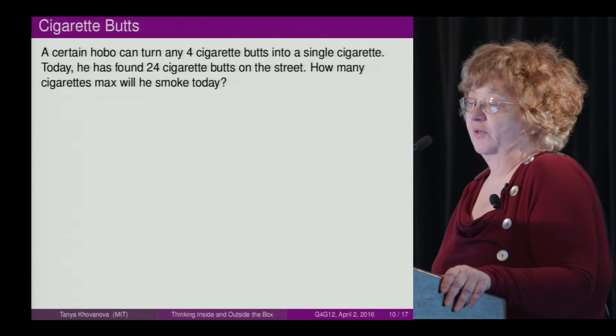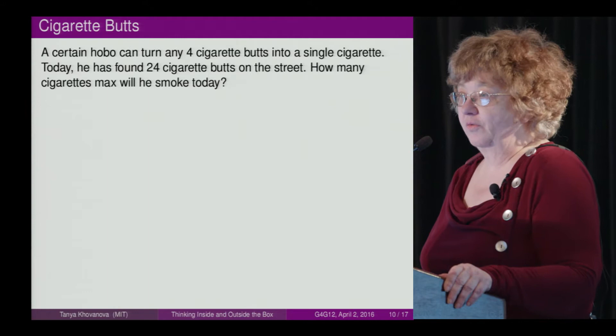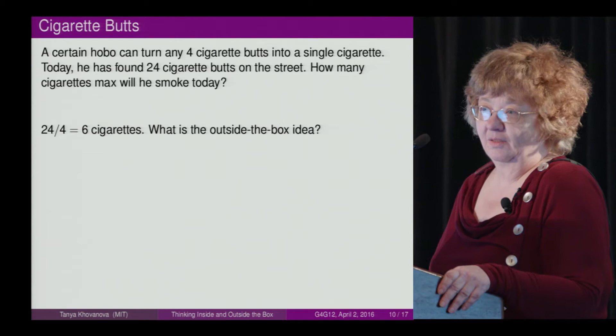A certain hopper can turn any four cigarette parts into a single cigarette. Today he has found 24 cigarette parts on the street. How many cigarettes maximum will he smoke today? If you take 24 and divide by 4, you get 6 cigarettes. But what is the outside-the-box idea?